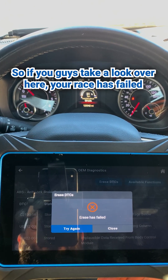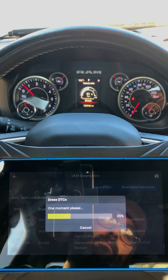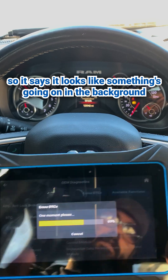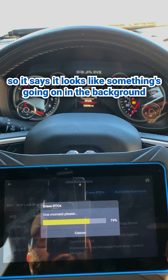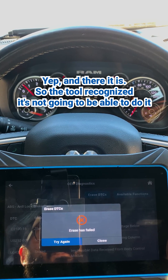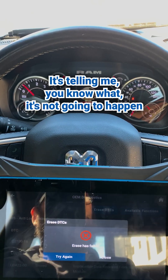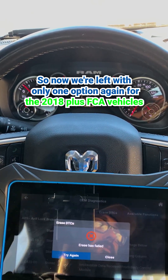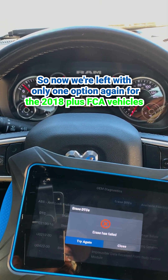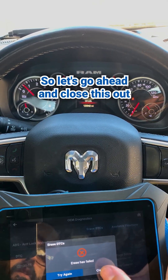If you guys take a look over here, the erase has failed. Let's give it another shot. So it's erasing the DTC — or so it says. It looks like something's going on in the background. And there it is. The tool recognized it's not going to be able to do it. It's telling me it's not going to happen. So now we're left with only one option. For the 2018-plus FCA vehicles, you're pretty much going to have to go ahead and sign up.